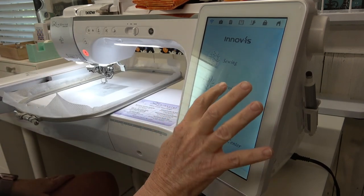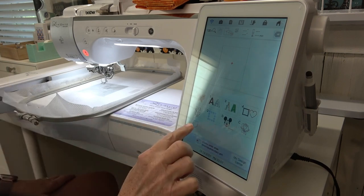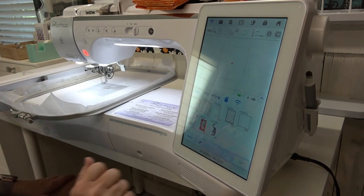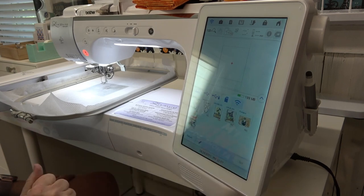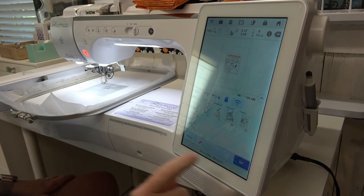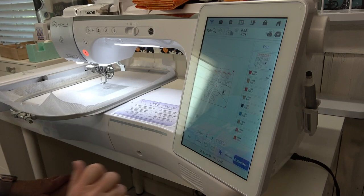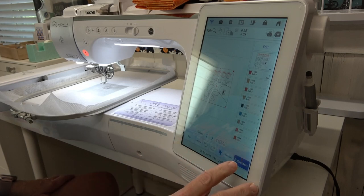I'm going to go to embroidery. I sent the design over wirelessly, so I'm going to go to the pocket for memory and the wireless icon. Here is my spider web — I'm going to hit set. Very good, and I'm just going to touch embroidery. We are ready to go.